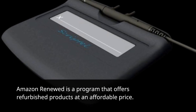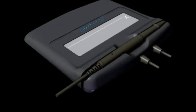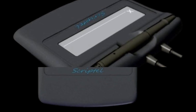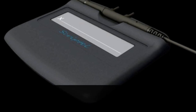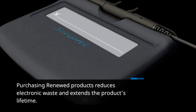Amazon Renewed is a program that offers refurbished products at an affordable price. All renewed products, including this signature capture pad, undergo thorough inspections and testing. You can trust in the quality and functionality of renewed products. Purchasing renewed products reduces electronic waste and extends the product's lifetime.